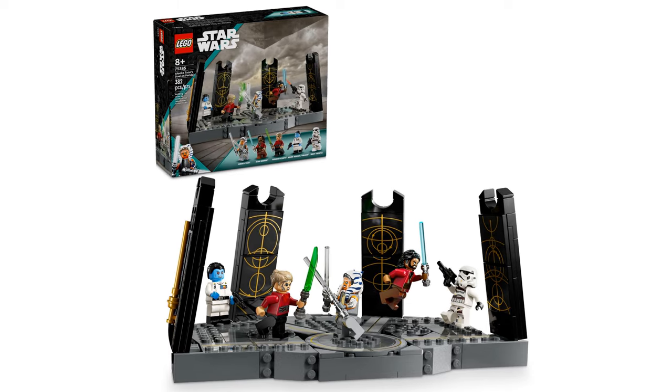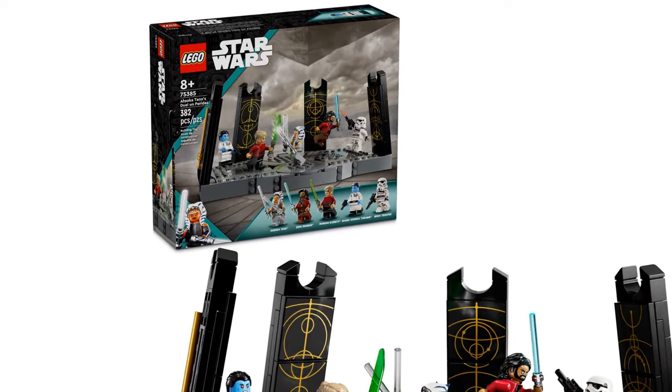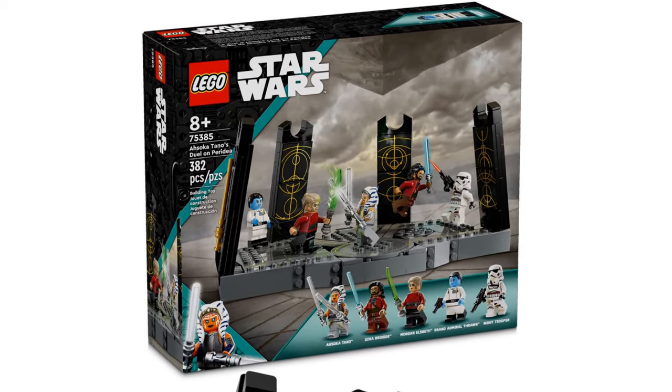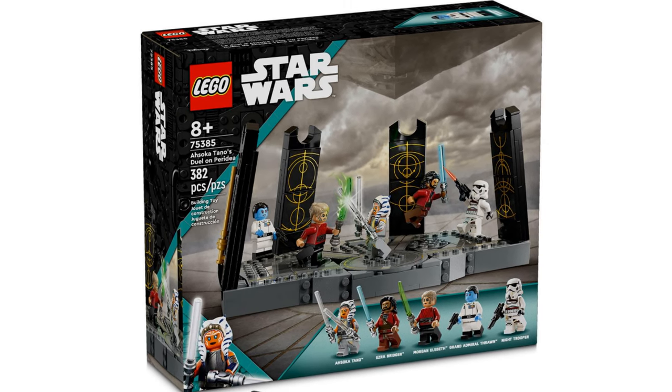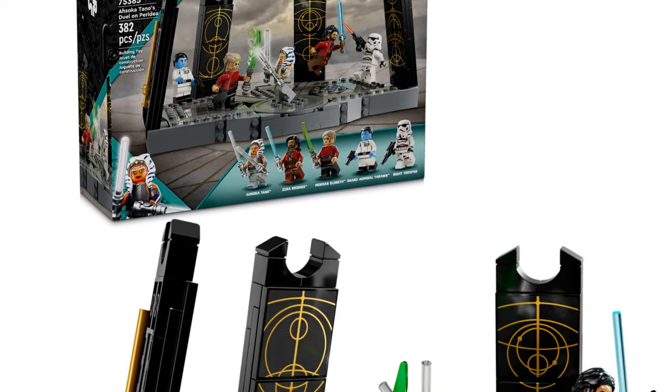This new set, named Ahsoka Tano's Duel on Peridia, will be released on the 1st of August 2024. It has an item number of 75385 and has 382 pieces. It features the fight scene from the final episode of the Ahsoka Disney Plus show.